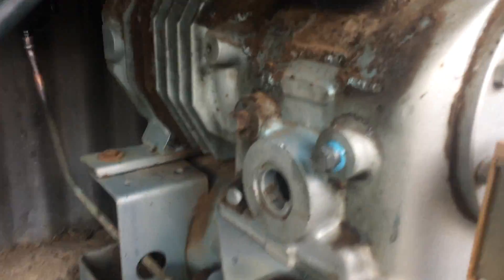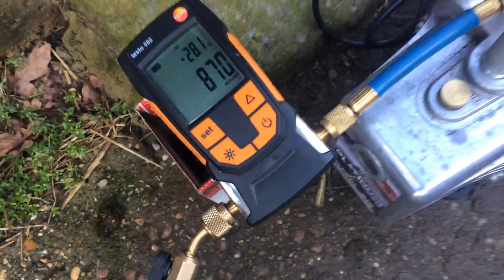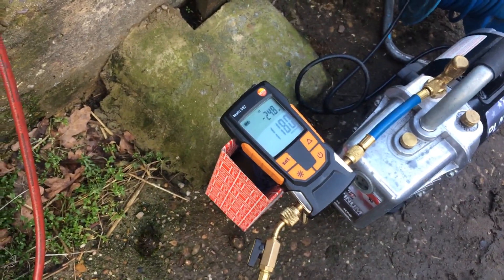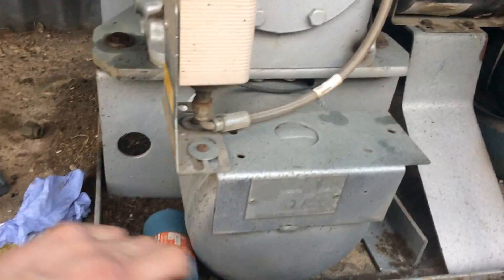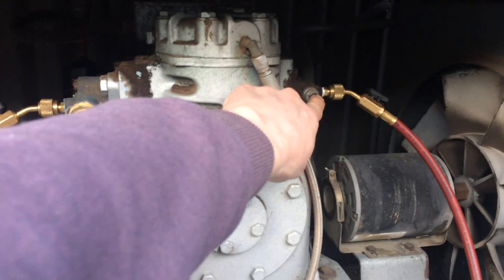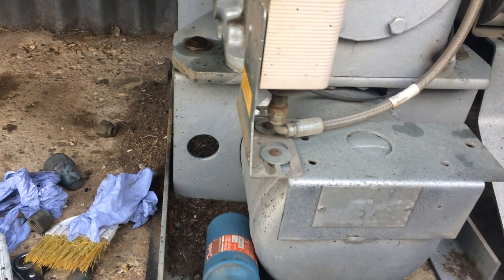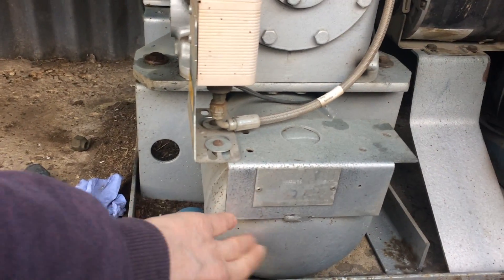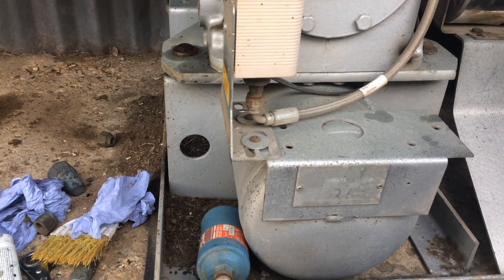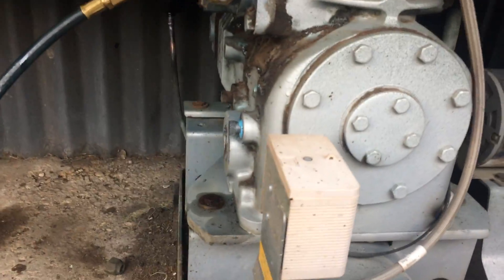We've got the oil changed — got some POE oil in there now. New dryer. It's been on vacuum for a while. We're not going to get a really good vacuum because we've still got refrigerant in the receiver, so we're only pulling it out from suction. If that valve lets by, you won't get a good vacuum. I was expecting it to be full of water, which is why I pumped it down — I didn't want to get my recovery machine mixing water and refrigerant. We might be getting there good enough to go.